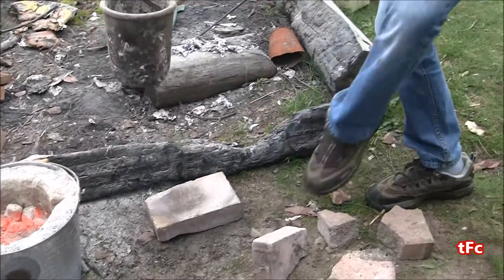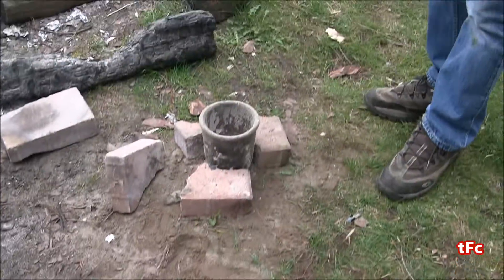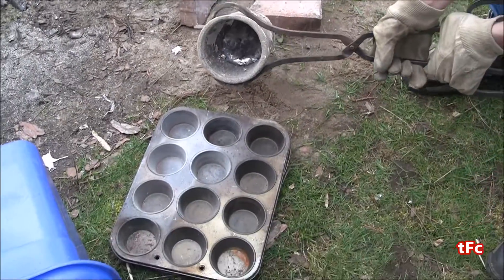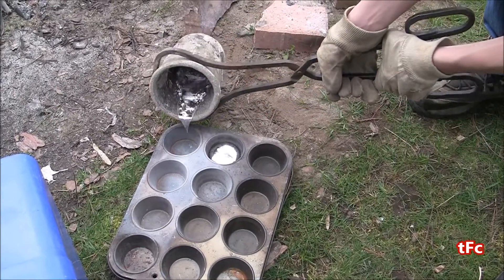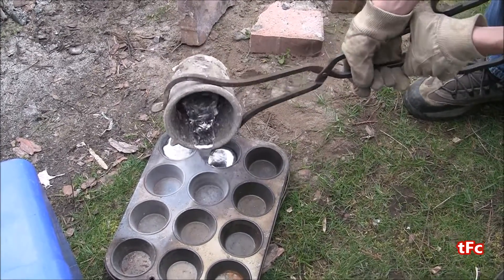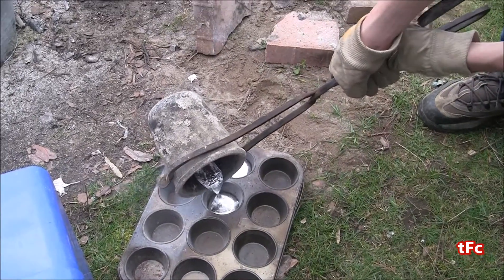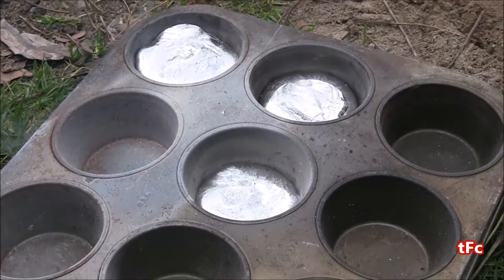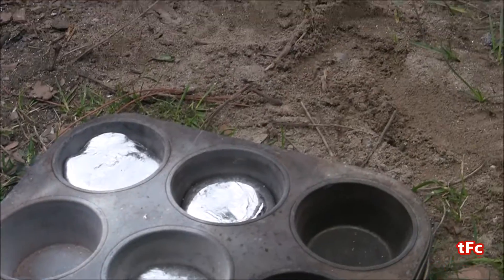I'm going to take the crucible out of the foundry and place it on the ground to get a better grip. What I'm using to cast the ingots is just an old steel muffin pan. I'm going to pour the aluminum in — I think I'll get about two and a half to three ingots out of this. I'll let these cool for a few minutes until they're hard enough to take out of the pan.